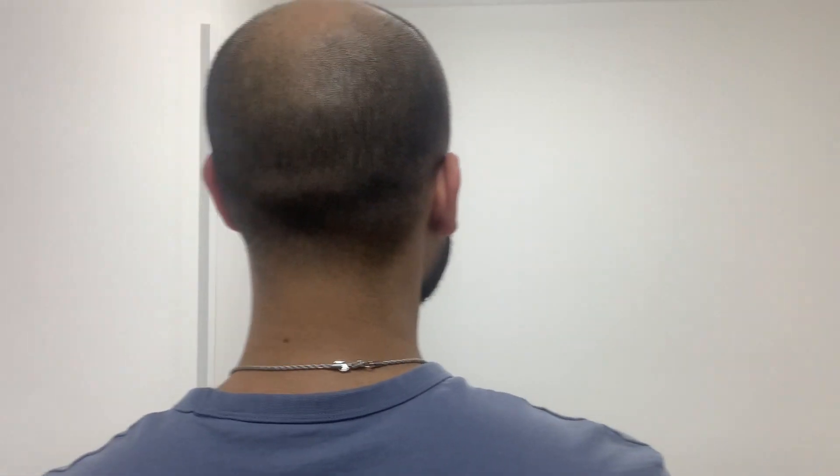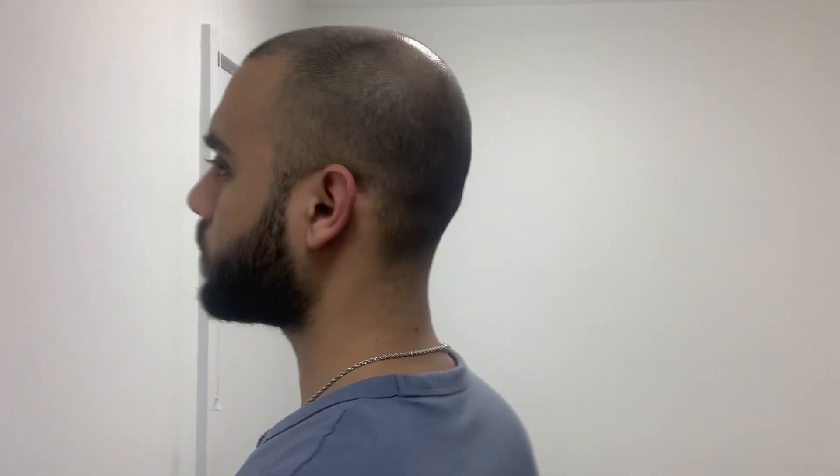Just for you guys, I grew my hair out for over a week — look at this monstrosity, it's ready to be cut! Here I am just showing you what my hair currently looks like before the head shave.